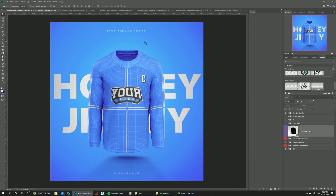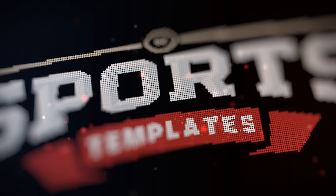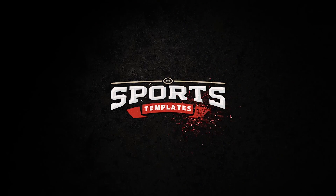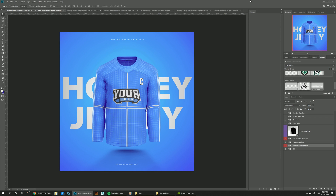In today's tutorial, we're going to be taking this basic concept and turn it into the Dallas Stars hockey jersey. Hello there, Ali here from Sports Templates, and today I'm bringing you guys a new hockey template featuring the Adidas Adizero new hockey jersey, that's going to be used in the 2019-2020 season.